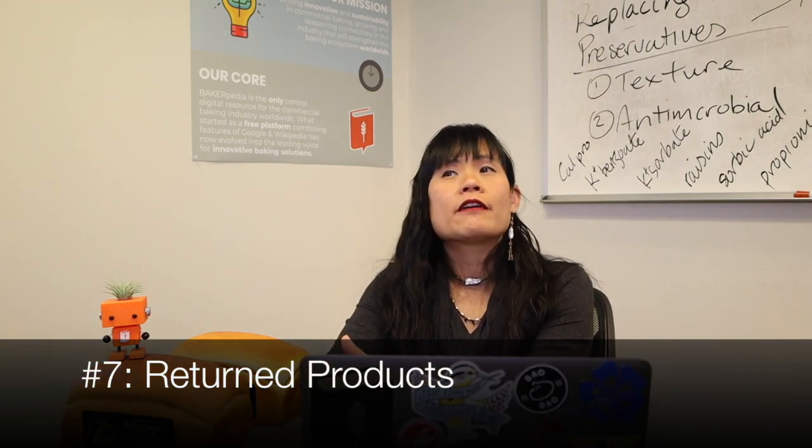Number seven: return products. Don't leave return products anywhere you want. When someone returns something to your bakery, you have no idea where it's been. Don't dump return products onto new products because there's always a risk of contamination. Sometimes your receiving area is next to your cooling area, so try to keep your returns in a whole other area — it's crucial that whatever's in your cooling area is clean and sanitized.